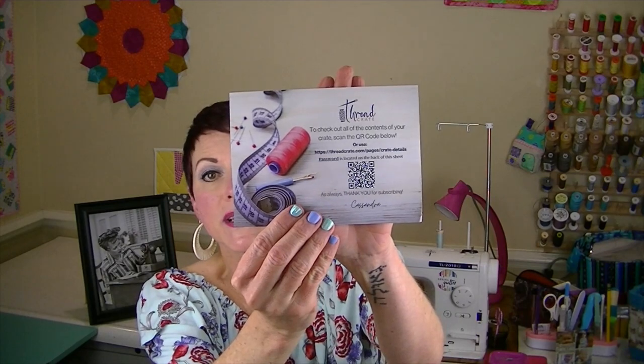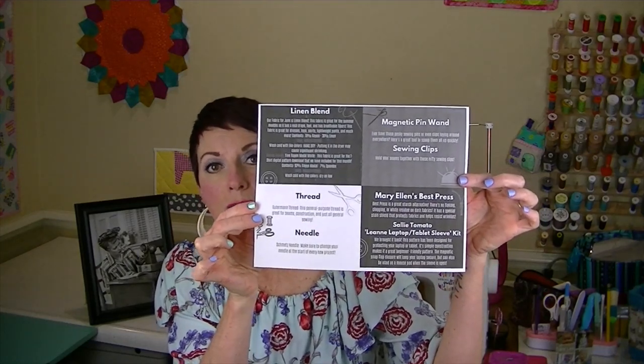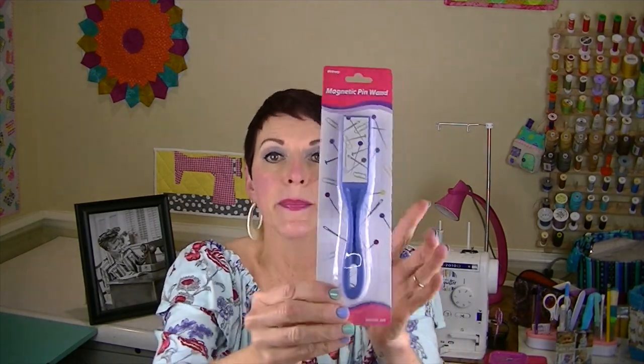You get a QR code that you scan with your phone and it describes everything in this month's box in detail. You can print that off, and I've done that as well so I'll be reading the description of everything. Okay, the first thing is a magnetic pin wand.